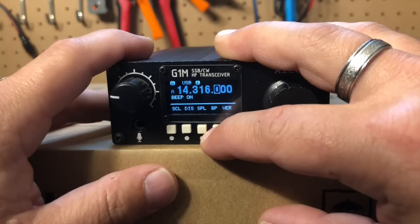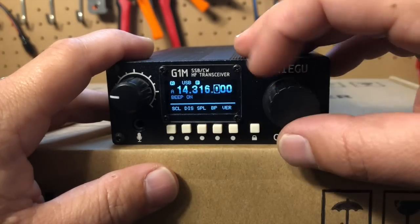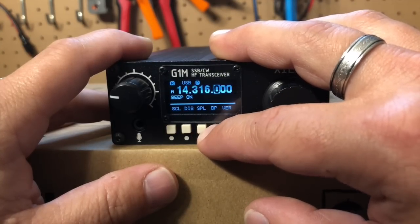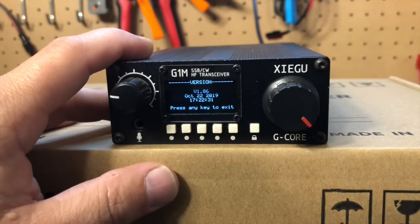And then BP is the system tone switch — so you turn your beep on or off. I don't want any beeps, so we'll leave those off. And then version — we can see what version of software we're on.